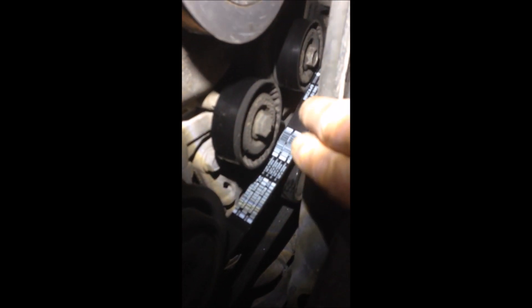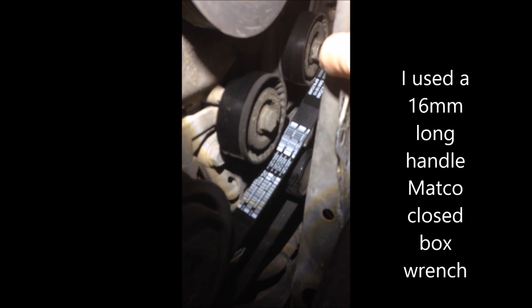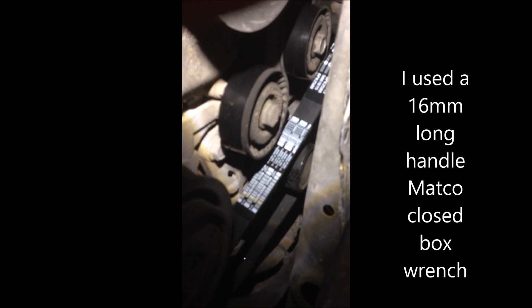So what we are going to do is under here — there is a tensioner wheel, and it is right there. You'll need a 16 millimeter wrench. As you can see, that's the tensioner right there. You have to remember your belt routing, which you can look up easily on Google, or it's right on the wrapping that the belt came in.